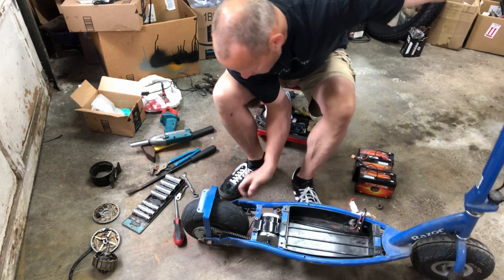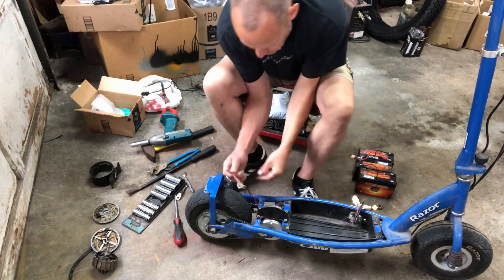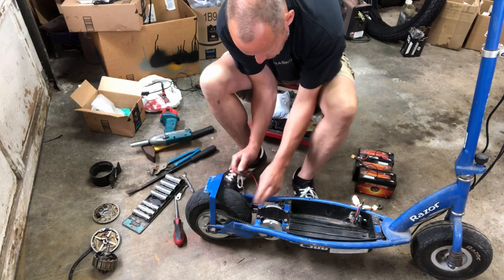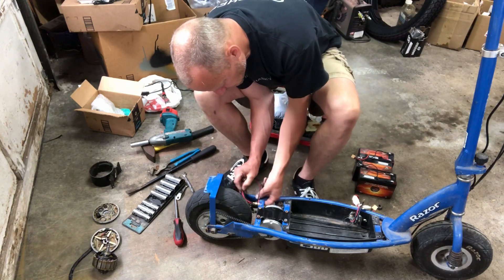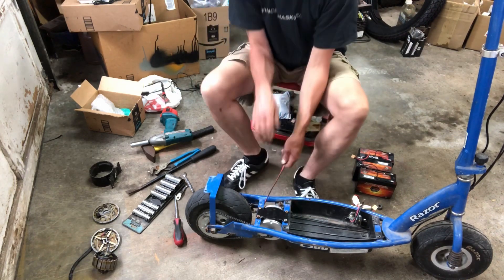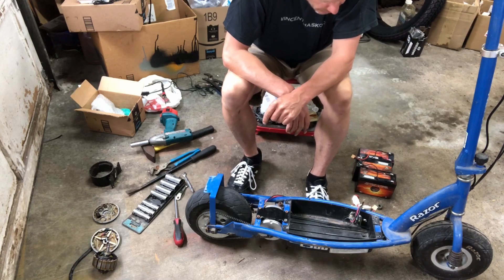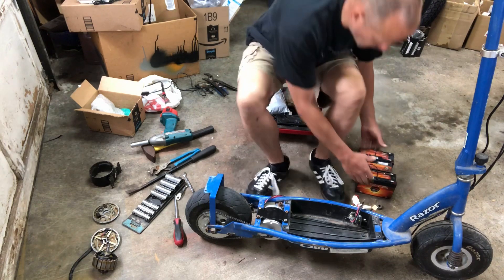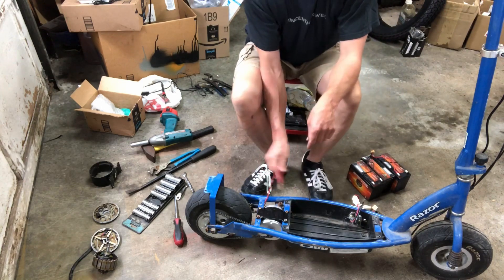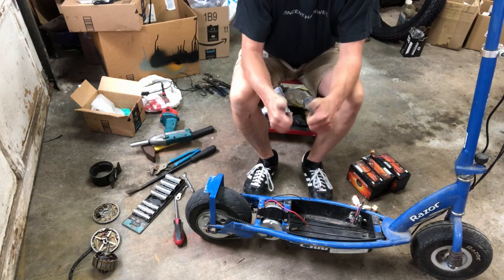Next, we need to deal with the motor wires — right now they're in positive and negative slots. I need to put an XT60 connector on there, thread it into the battery tray, hook it up to the speed controller, and see if she goes. I can't hook it up without the XT60, so it's time to get out the soldering gear, clip these wires, solder on the connectors, and plug it in.